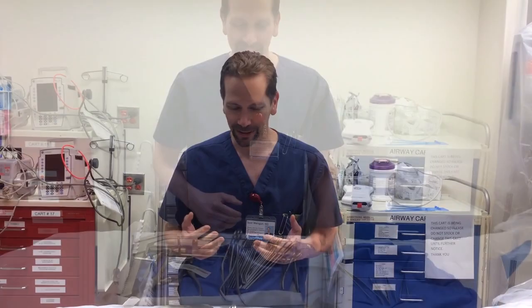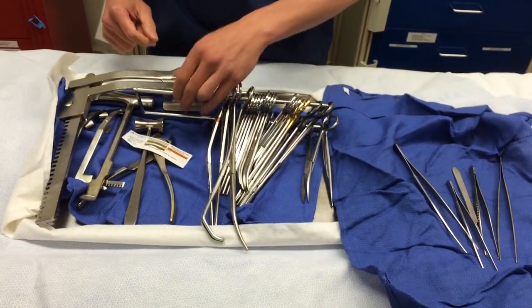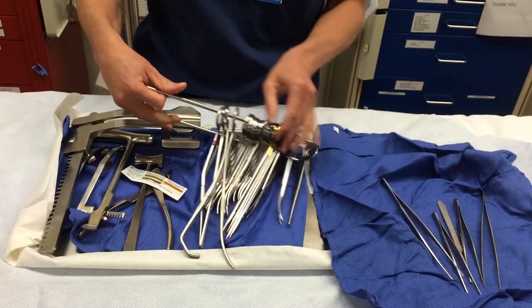I was asked the question: if I was going to build an ED-specific thoracotomy tray, what would it include? We have an actual thoracotomy set used for traumas — it's a panoply of instruments, and it is complex for folks not used to it. So let's build ourselves an ED-specific thoracotomy tray.